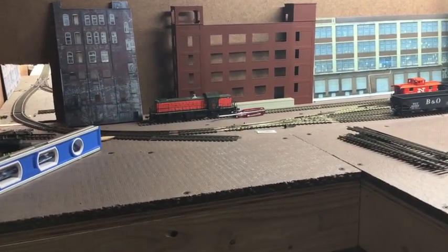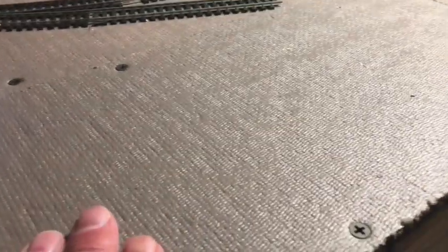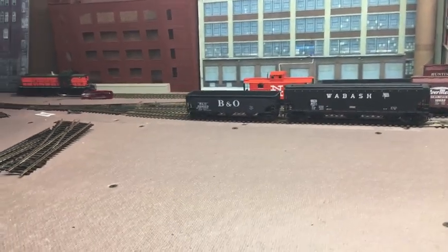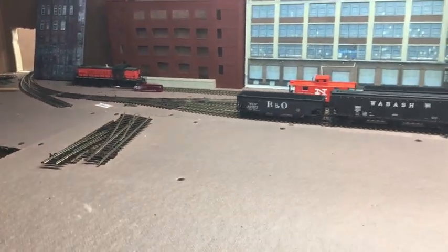Welcome back. The homasote is painted on both sides along the edges, and as you can see it's secured. So the next step is to start adding track. Once I get all the track installed, we'll come back and I'll show you what this section is going to consist of.